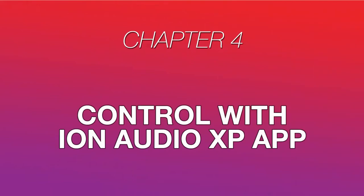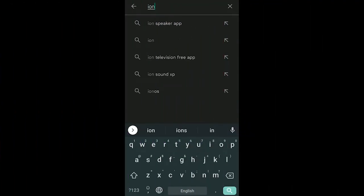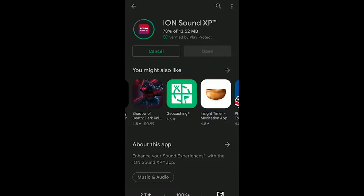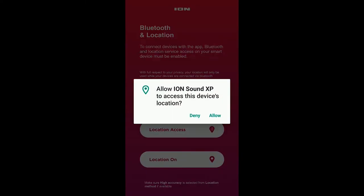Remember that Ion Sound XP app I mentioned? It's really useful for making quick adjustments to your speaker's settings without having to use the onboard buttons, and it's available for both Android and iOS devices. On your device, open the App Store or Google Play Store and search Ion Sound XP. Then follow the on-screen instructions to download and install it. Next, open the Ion Sound XP app, and it'll prompt you to turn on your device's Bluetooth, location, and location access settings to function properly with your speaker. Grant these permissions to get to the next step.